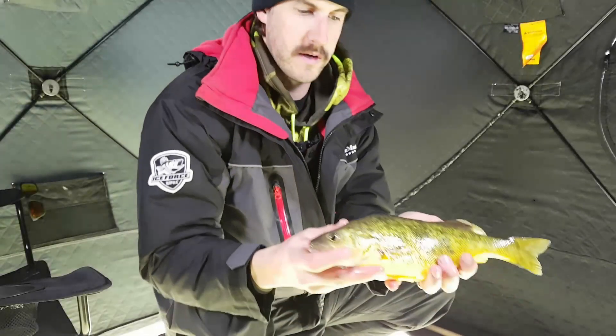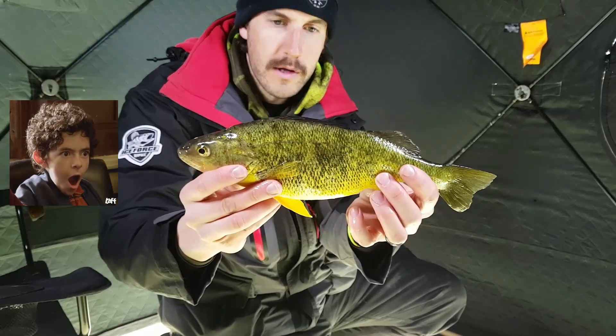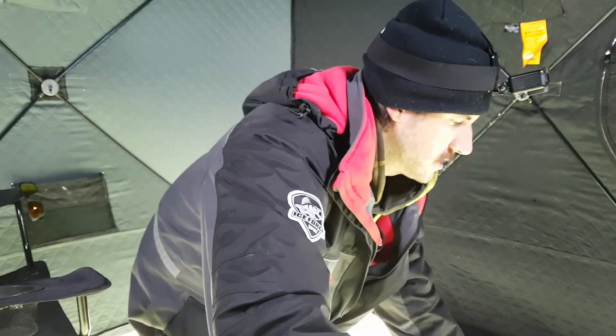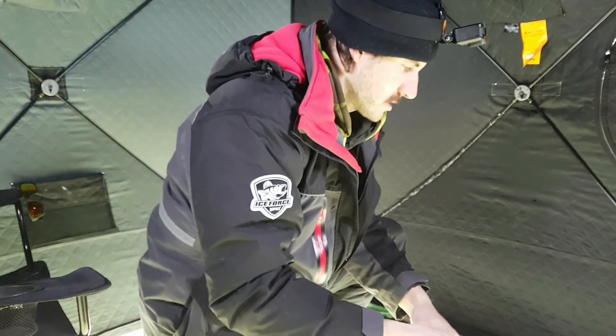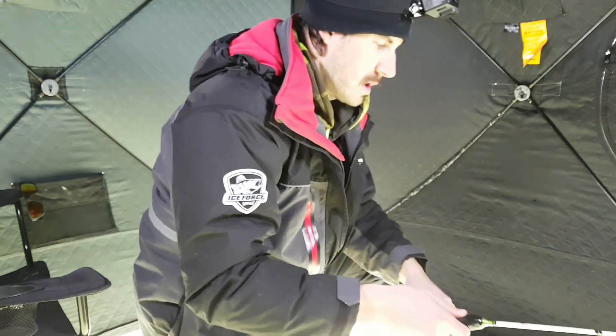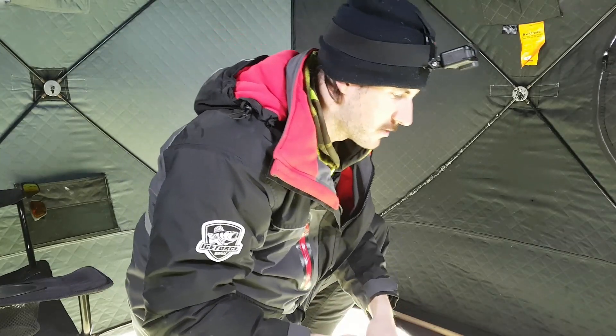Look at this fish. There's no tiger stripes on it at all. Really unique. Oh yeah, there's another fish down here. There's another school here. That was a nice jumbo though, no tiger stripes — really cool.